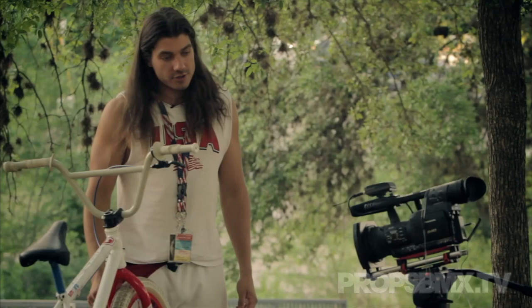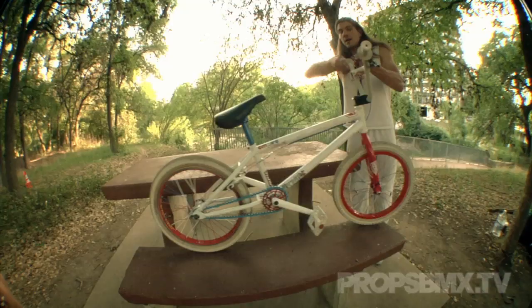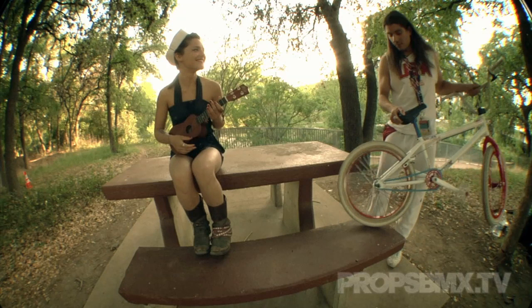Hey, how you doing? My name is Daryl Naw. I'm honored to be doing this bike check with PropsBMX.TV. I'd like to introduce you guys — this is my girlfriend, Fiona Silver.